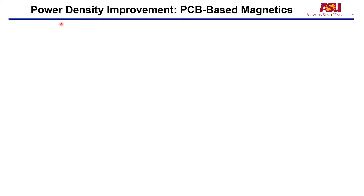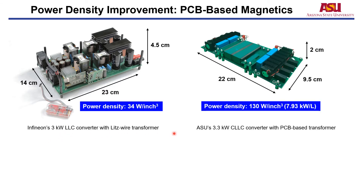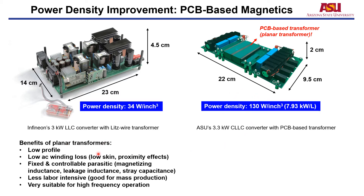A specific approach to improve power density is using PCB-based magnetics. This picture shows the Infineon 3 kW LLC resonant converter with a litz-wire transformer, and this picture is ASU's design — a 3.3 kW LLC resonant converter with a PCB-based transformer. Due to the low profile of the PCB-based transformer, power density is improved by almost four times. The benefits of planar transformers include low profile, low AC winding loss, low skin and proximity effects due to the few PCB winding turns, fixed and controllable parasitics including magnetizing inductance, leakage inductance, and stray capacitance. It is also less labor-intensive, good for mass production, and enables high-frequency operation.